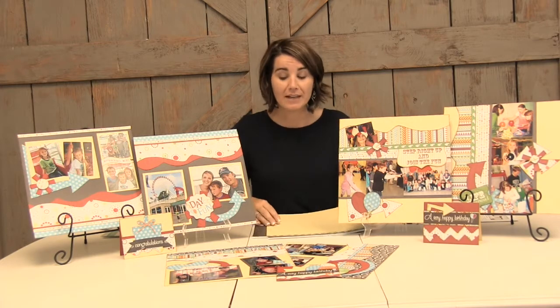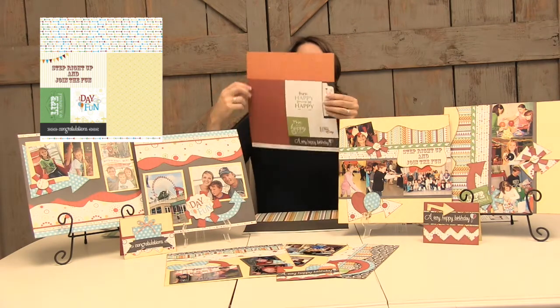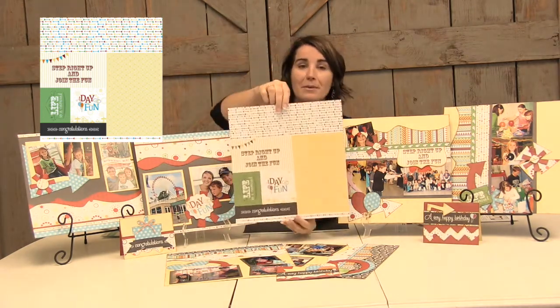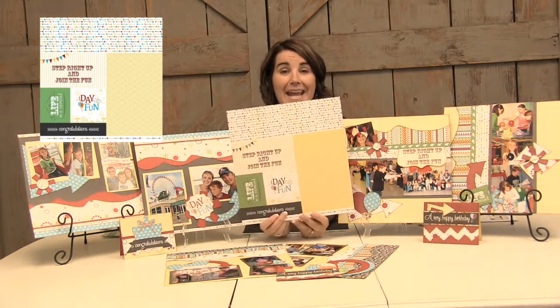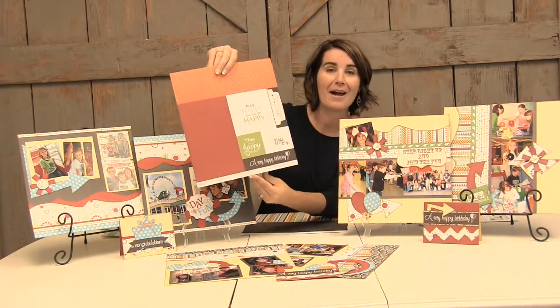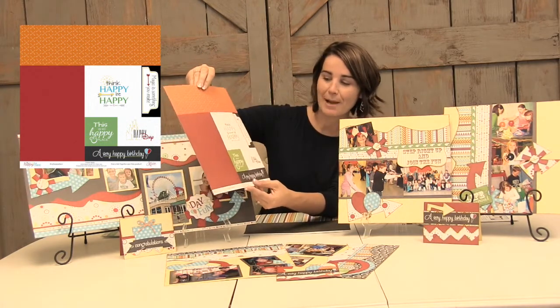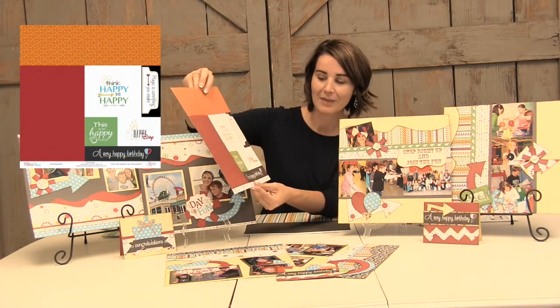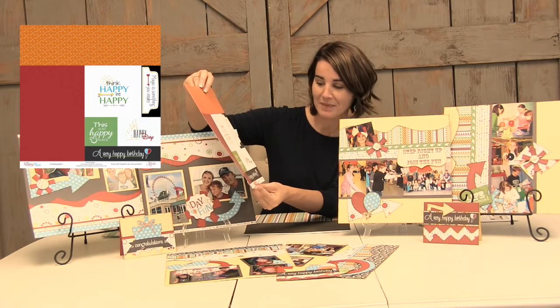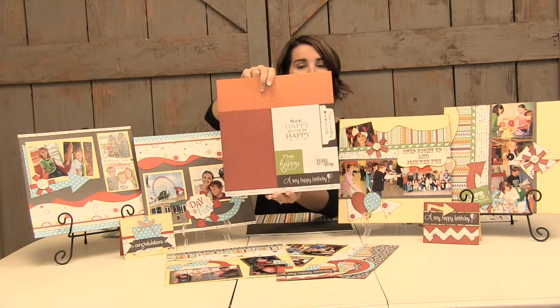Also in the layout kit we have a variety of different titles. One side is geared towards carnival or a fun day out at the park, and the other side is about magical and happy moments. For example: My Happy Place, A Very Happy Birthday, Happy Day, Think Happy Be Happy. Lots of fun different titles that you can use.